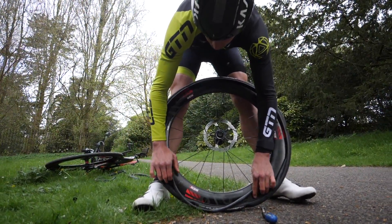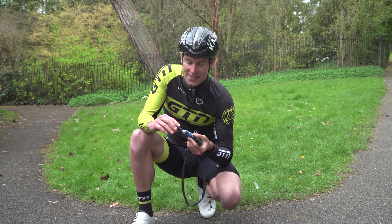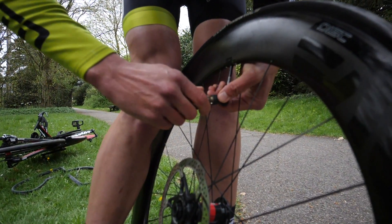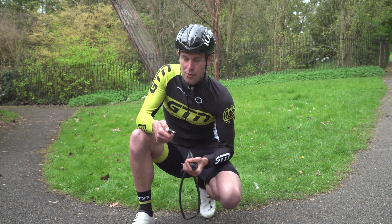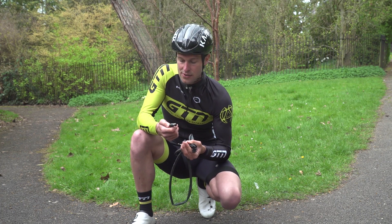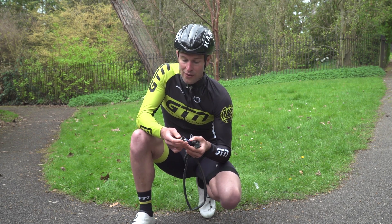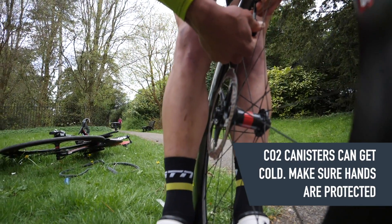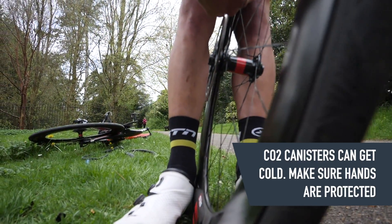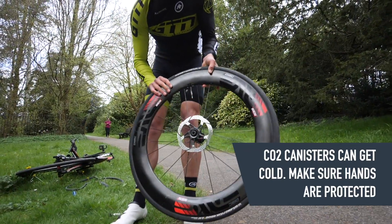For inflation with the CO2 canister, you want to pierce the canister by screwing on the inflator. A lot of these inflators have a control button, so it won't release the CO2 straight away. But if you haven't got that, you'll need to have the inflator on the valve already as you screw it on. In my case, I can screw it on, put it on the valve, release, and inflate the tyre.